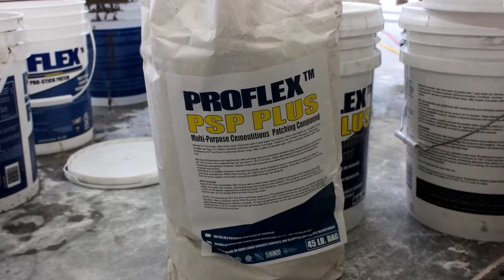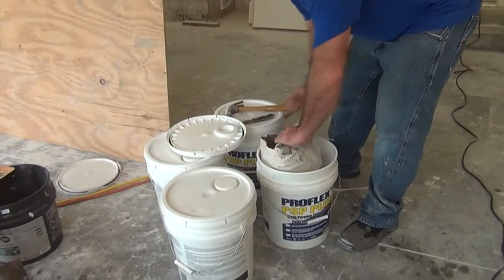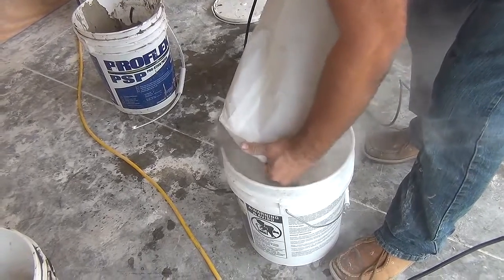Let's add in the cement compound to the mix. Critical first step guys: add water to an empty bucket. Next, open the package and pour a small amount into the bucket of water. One quarter of a bag will work to start.